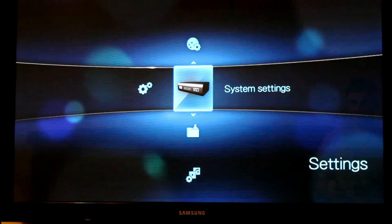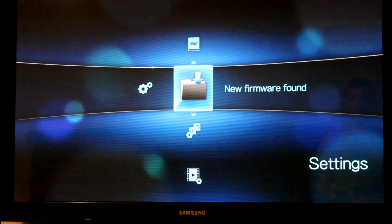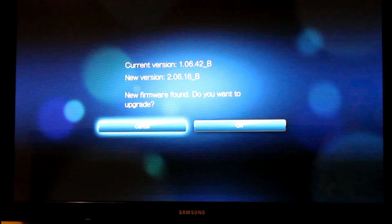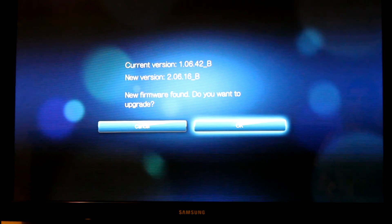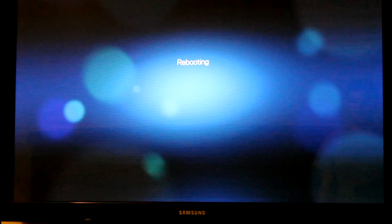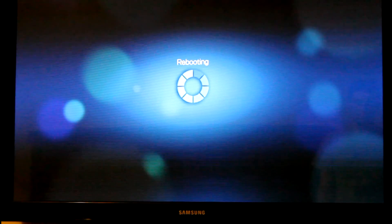So now you can hit the back button, which takes you back into the system settings. Go to Settings and then go to New Firmware Found. Hit OK — it will say 2.06.16, but that's just because it only wants to show a newer version. This will actually revert back to 1.06.16. So just click OK.